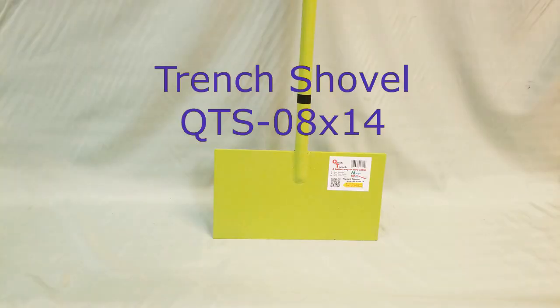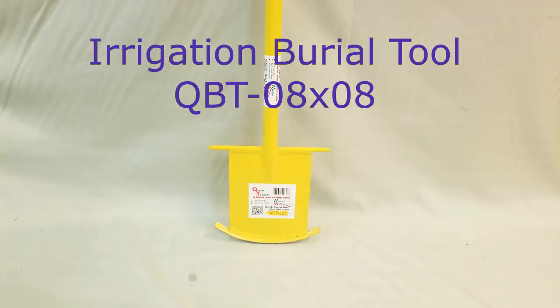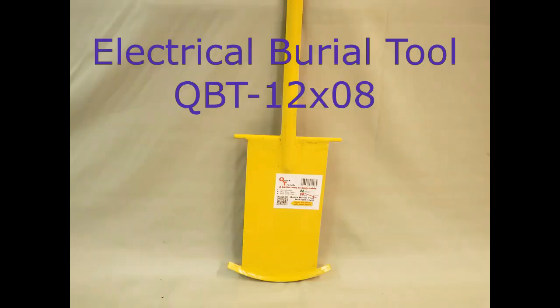As you remember, the trenching shovel is light green and capable of digging a burial trench. There are two kinds of burial tools. The irrigation tool is for 8-inch standard burial depth and the electrical one is for 12-inch insertion depth.